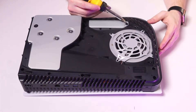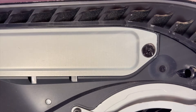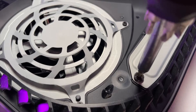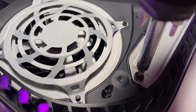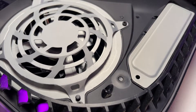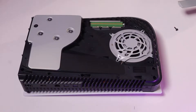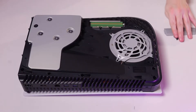With the inside of the console exposed, remove the shield, which is held in place by a Phillips head screw. With the shield removed, set that aside and get the drive ready for installation.